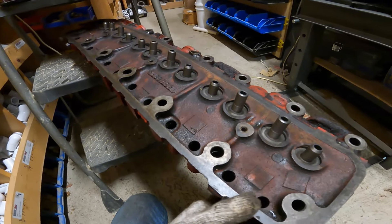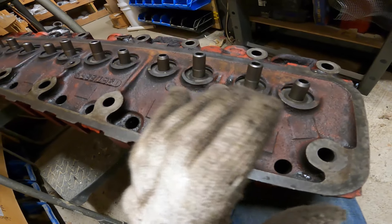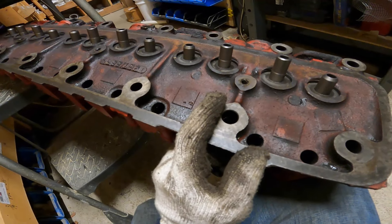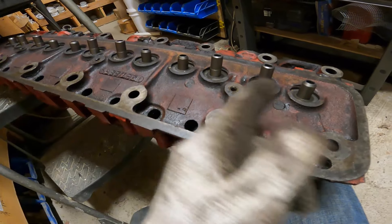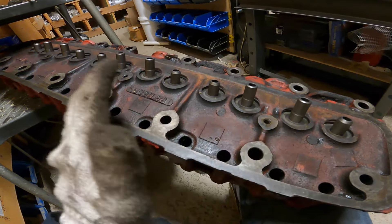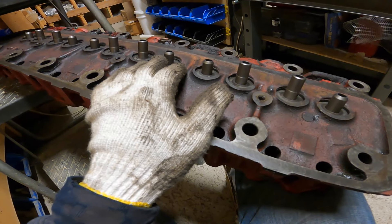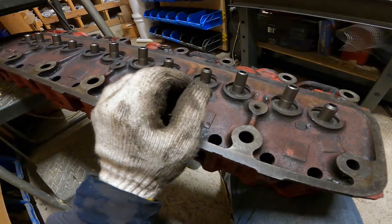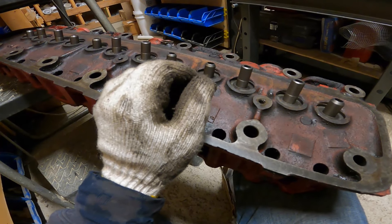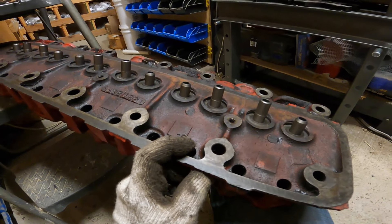I can finally say the valve guides are done. That's a huge weight off my shoulders — there's still a ton to do, but that was really not a lot of fun. This went easier and faster than trying to remove the old ones, but I'm glad it's done. Now the head needs to be cleaned up a bit more, especially on the mating surfaces, and then we can assemble all the valve systems — the springs, valves, keepers, all that stuff — and hopefully soon get this back on the tractor.